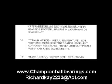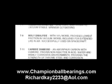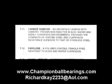Some of the solid-film lubricants offered by Champion are lead, titanium nitride, silver, tungsten disulfide, moly disulfide, carbide diamond, perylene, and nickel Teflon.